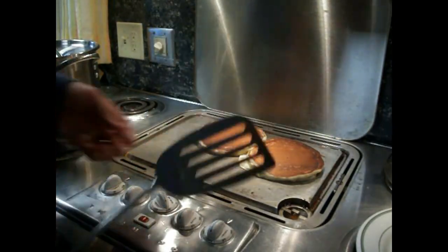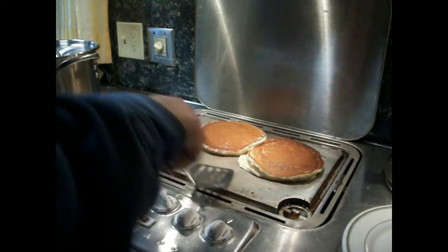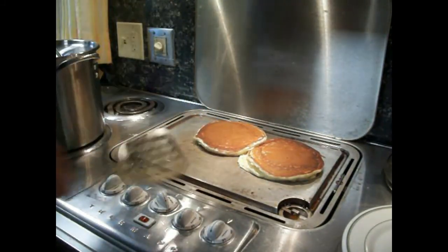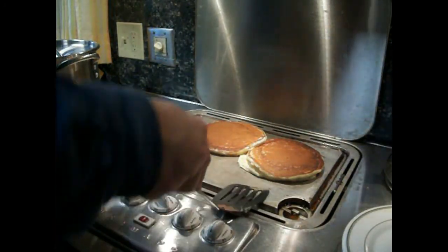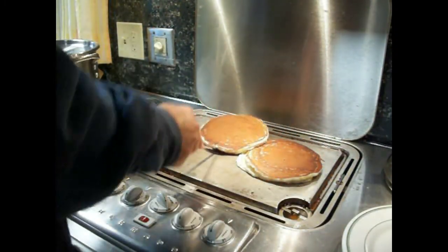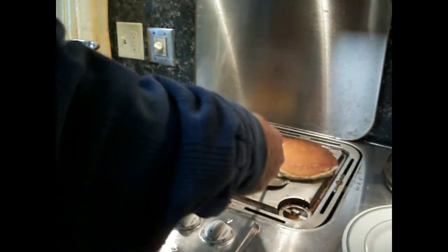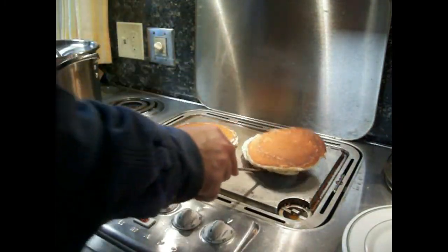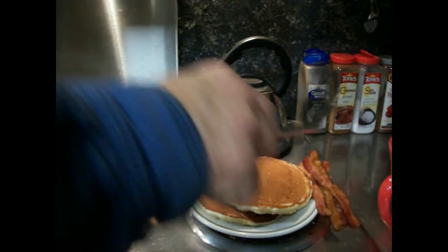That's only been about a minute. You can just take your spatula and peek under there to figure out when they're ready. You can see they've swollen up a little bit — they thicken up. It's cooked on that side. So we're going to plate this up here. We've got our bacon and we've got two pancakes.